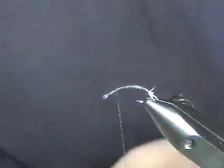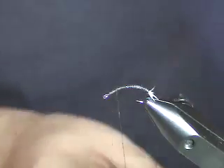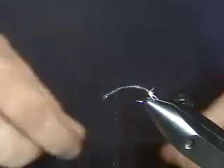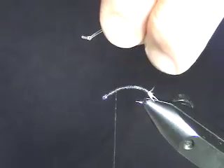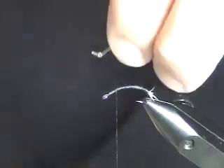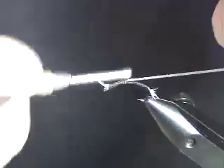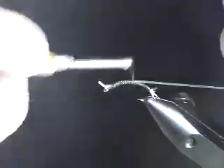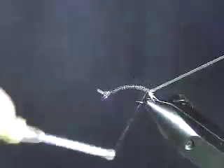Now we're going to tie in the liquid lace down the back. A lot of chironomids I always say going thinner is better, but they do have some meat to them — especially in that emergent phase, they've got a lot of body. You don't have to be hook thin, just be mindful that it's consistent and smooth. I'm tying this in, running a stripe down the back all the way down to where I've tied that material in.